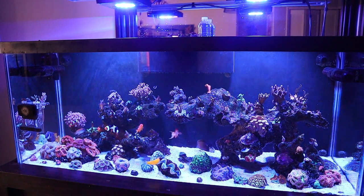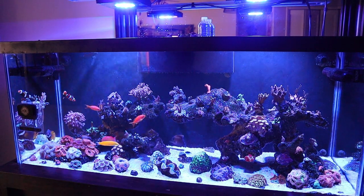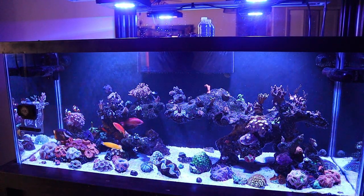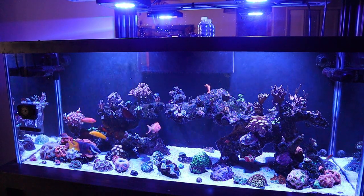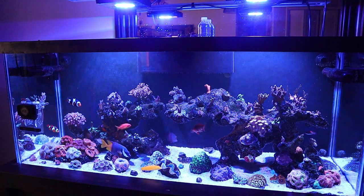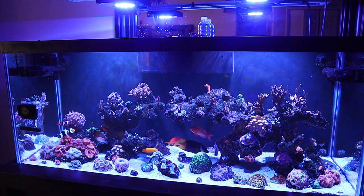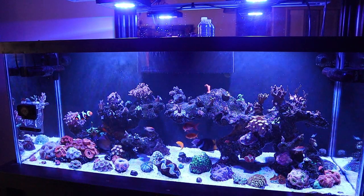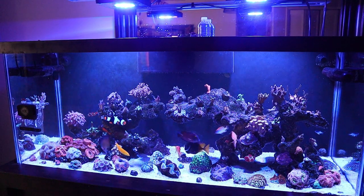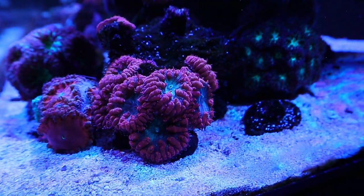It didn't look too good — grayish color, you could tell there was still some skin left, but all the polyps had retracted and some spots had really started to die off. I did lose a couple of the montis during that — an orange starburst montipora also died on me. I'd had that for a while, it was growing a bit, not fast, but it went very quickly. A lot of my montiporas showed a great deal of stress.